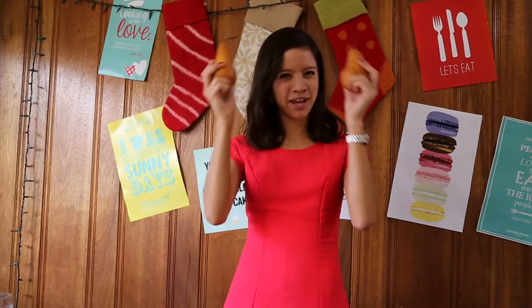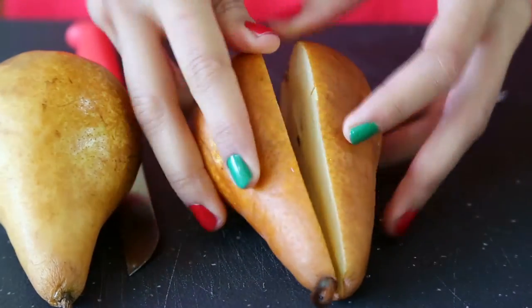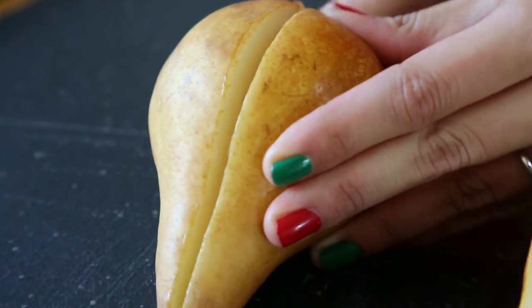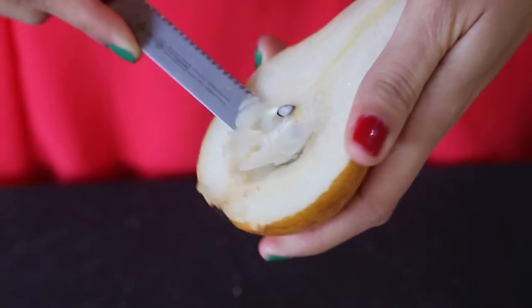Okay, so the first thing you need to do is to wash your pears well and cut them in half. We'll scoop out the seeds to make room for the cheese.